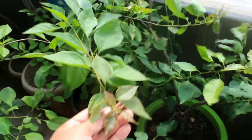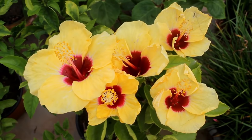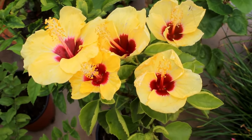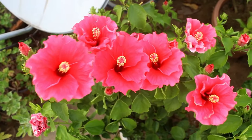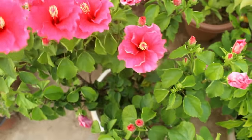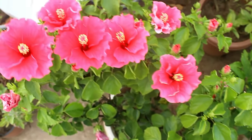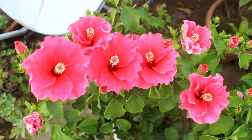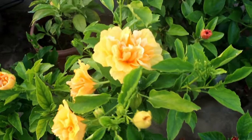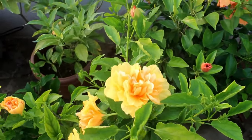Along with bougainvilleas, in case you are growing hibiscus plants, please know that you can get lots of flowers by following a few specific tips. If you are interested to know more, please check out my next video. I hope you found this video useful, and if you did, please don't forget to like it, share it with your friends, and subscribe to my channel if you are new to Gardening a Bit. Thank you very much for watching — take care and enjoy!